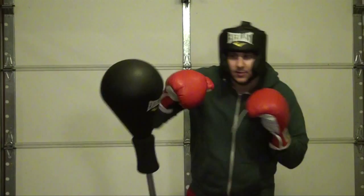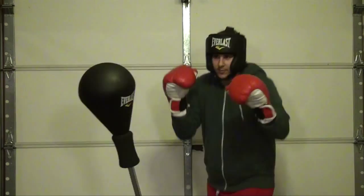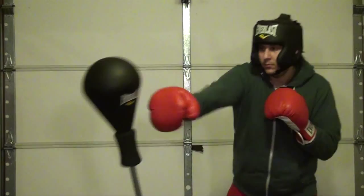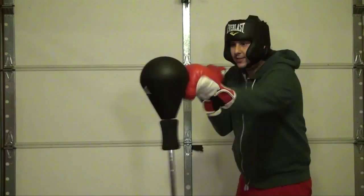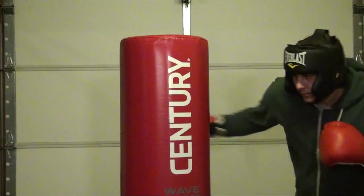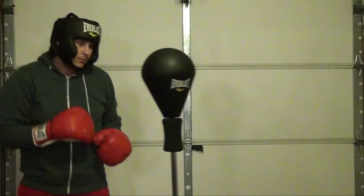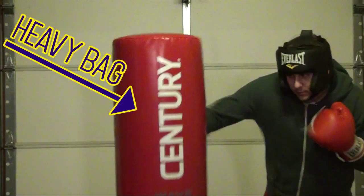The advantage of the reflex bag over your old-fashioned heavy bag is that, like a real, live, human opponent, this bag will move. It replicates the movements and the striking patterns of someone standing opposed to you. It makes you think, and it makes you aware, unlike the heavy bag where the main purpose is to unload heavy damage. This is a bag with fitness.